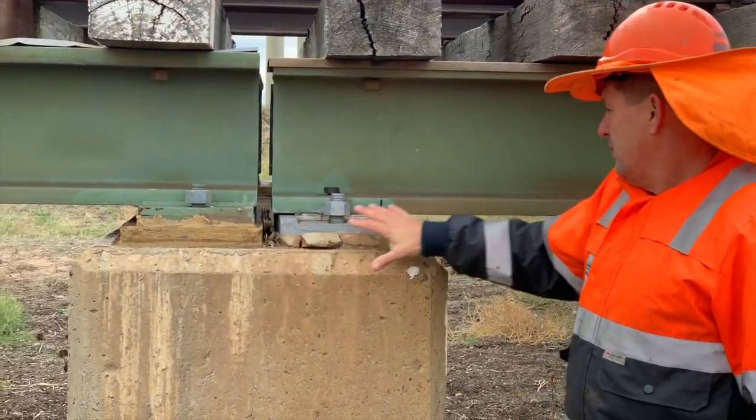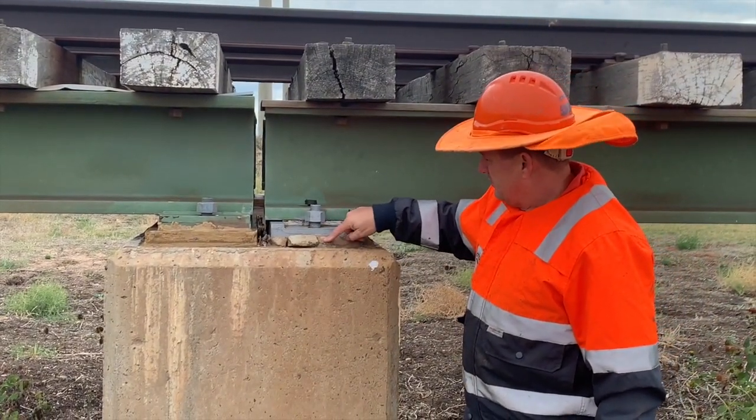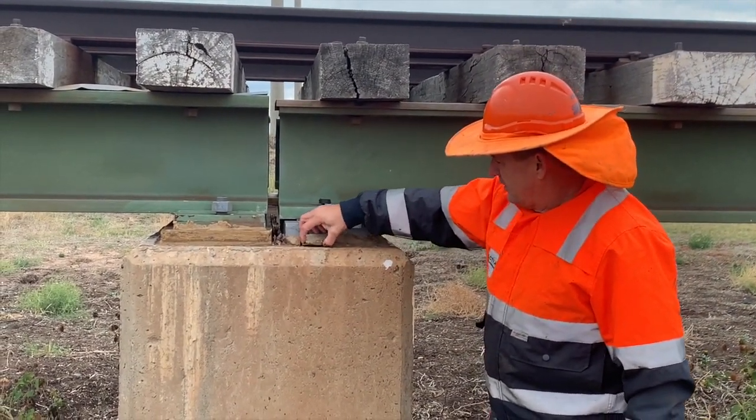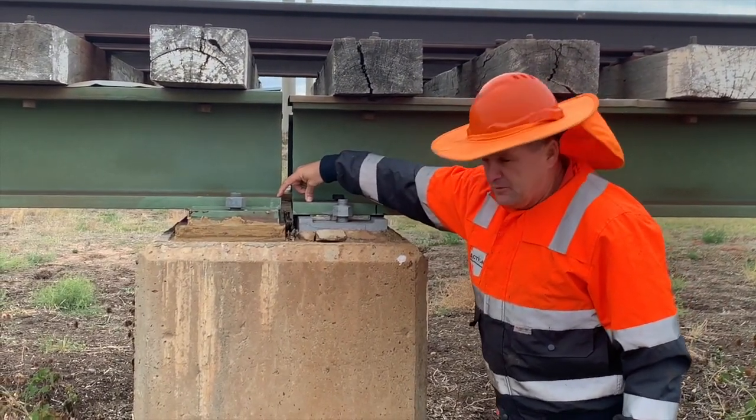This just shows you, before we do the actual service, what's happened here. The pad here is disintegrated — it's a concrete pad — and the girder has dropped, so you can see it's about a 15mm drop there.